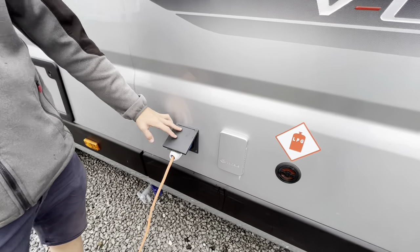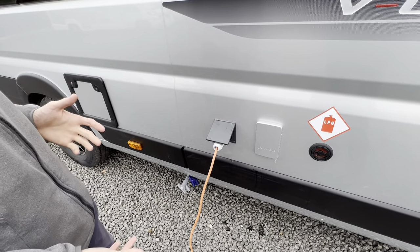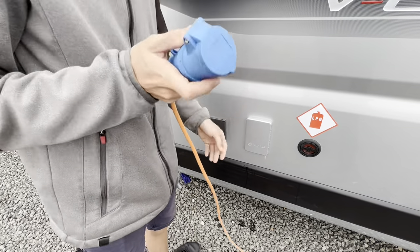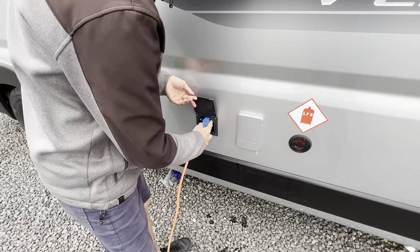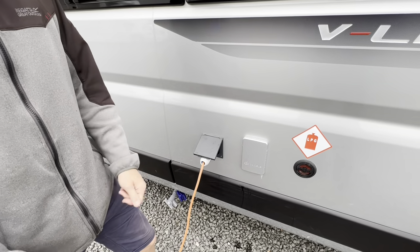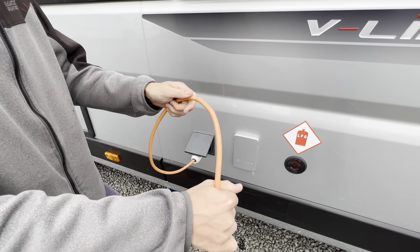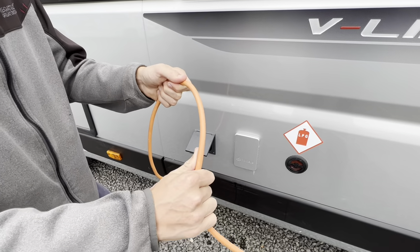Next up we've got your mains 240-volt hook-up point. This is where you'd hook up if you were on a site or charging the vehicle at home. Get your hook-up lead, lift the collar, lift the flap on the van and slide it on. Hook the van up first, then the site, and do it in reverse order when unhooking to avoid electric shock should your lead become frail or broken.